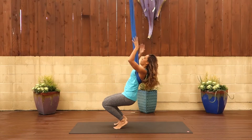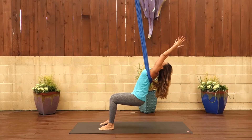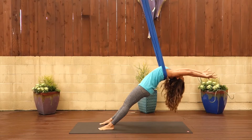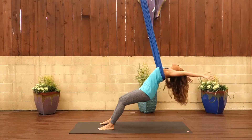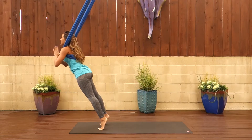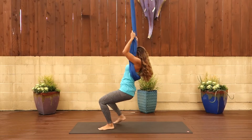Then bring your fabric back to your shoulder blades and take another seat into Utkatasana, chair pose. Just repeat on the opposite side. As the fabric catches you under the shoulder blades, lean back, arch back and then take a nice breath. Bend your knees, lean your hips and chest forward and come into this plank position. Use your core here as you lean forward in the fabric. Bend your knees, come back to chair pose.